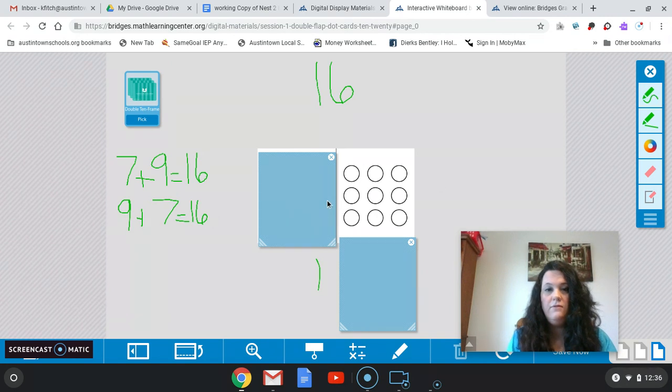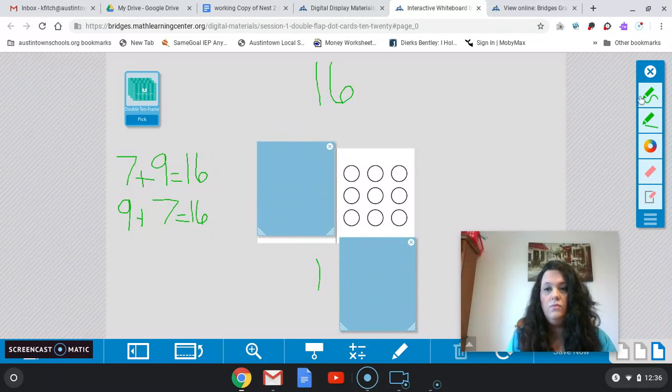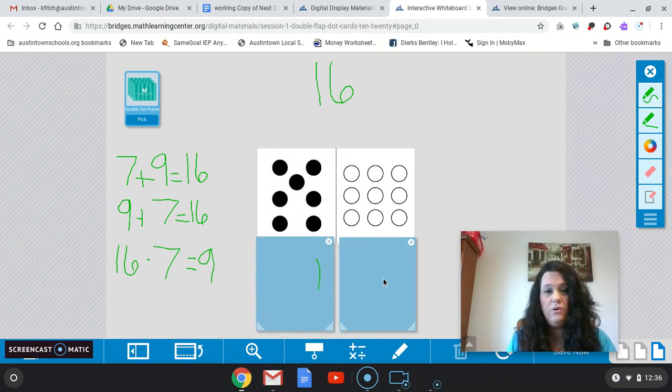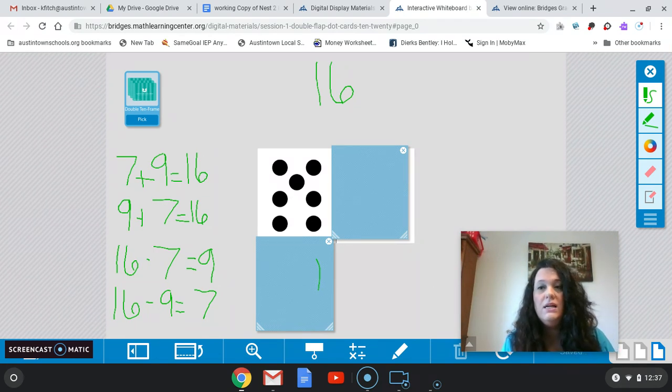Let's try another one with subtraction this time. If I have a total of 16 and I take away 7, what do I have left? Very good — I have 9. And if I have a total of 16 and I take away 9, what do I have left? Very good — I have 7. So 16 minus 9 equals 7. Good job today, boys and girls. We're going to keep working with these math facts to 20. See you next time.